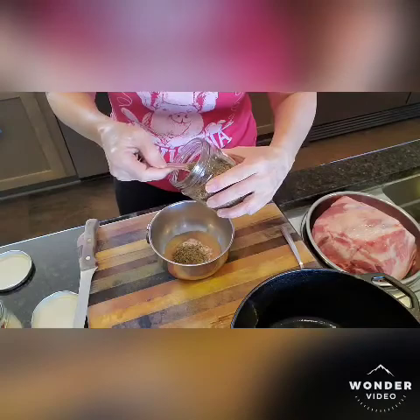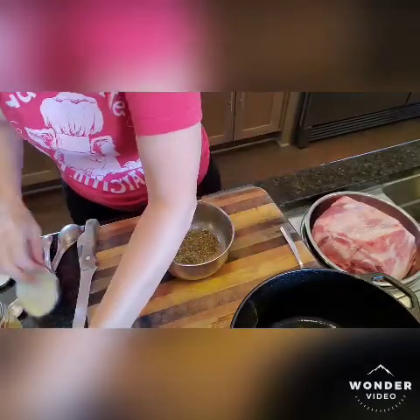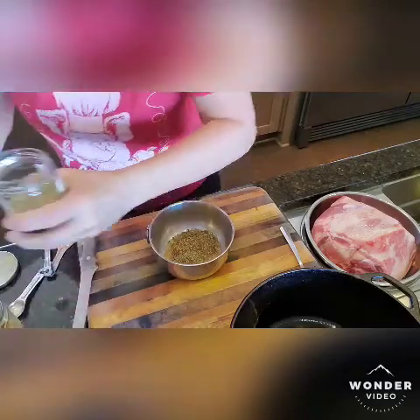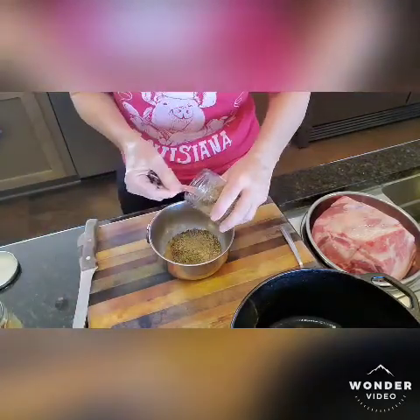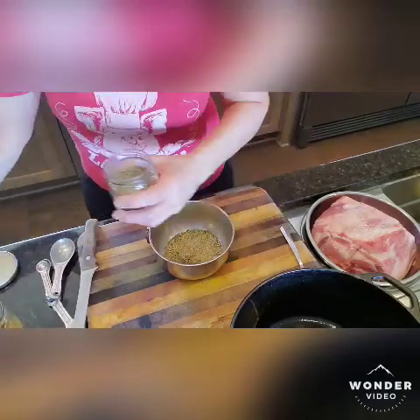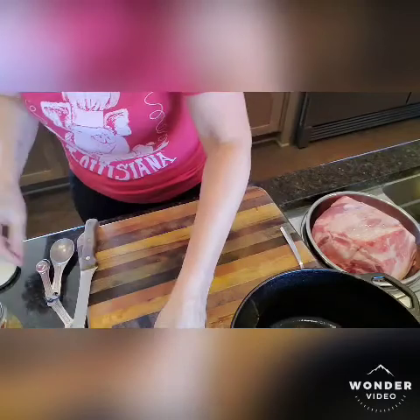Two teaspoons of basil — dried basil, all organic, of course. And then two teaspoons of dried rosemary. I'm not overly super particular about my measurements; close is close enough.